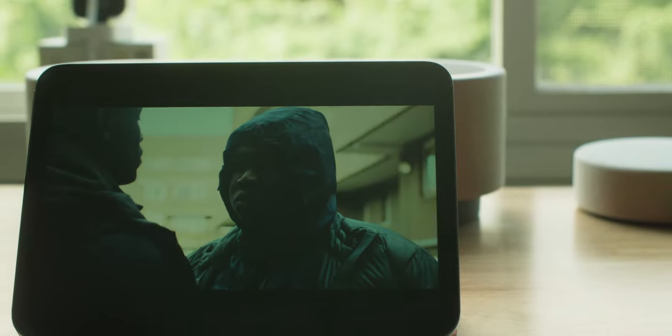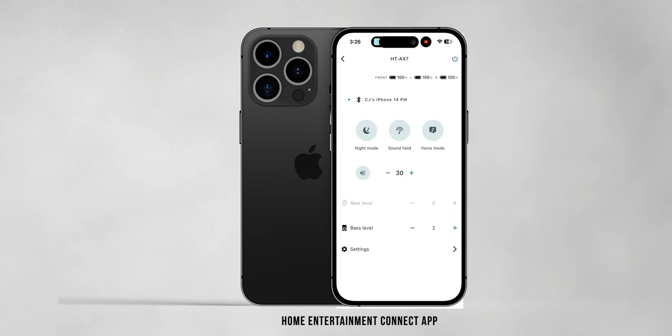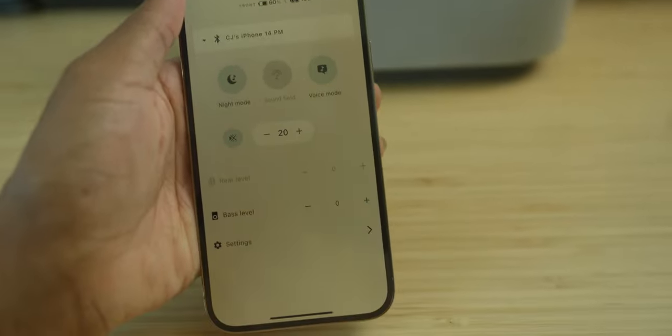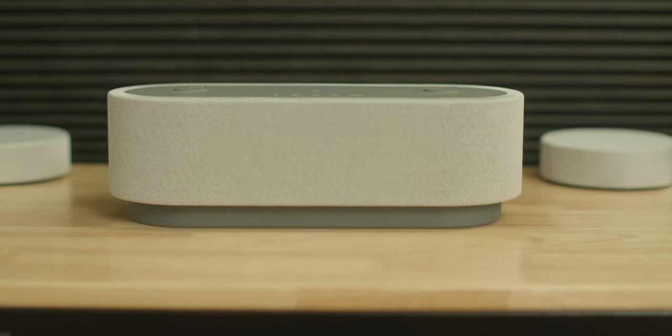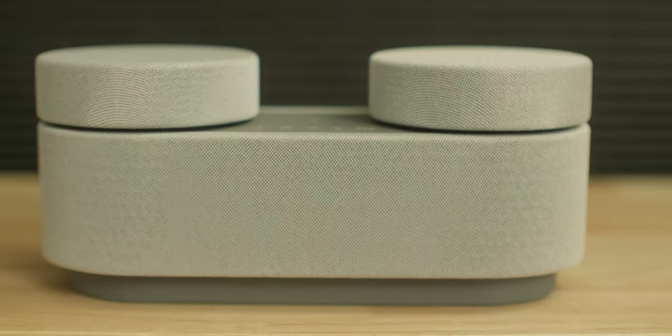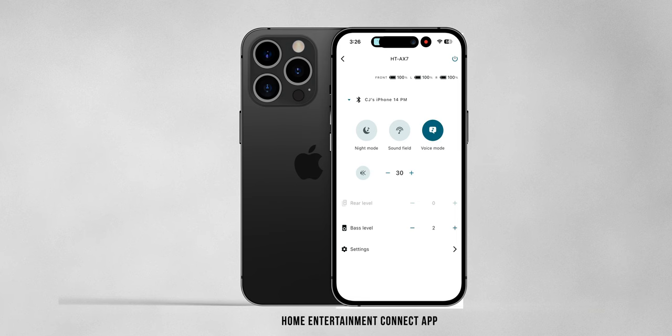The same can be said for music consumption. I did crank the bass up a few notches in the Home Entertainment Connect app as I tend to listen to more sub-driven style music, but the stereo image on the speaker is very clean and clear. The Home Entertainment Connect app offers a bunch of useful features you can control from your phone without ever having to touch the speaker. You can turn it on and off, switch between modes like night mode, sound field, and voice mode, control volume, adjust rear speaker levels, bass levels, and many other useful settings.